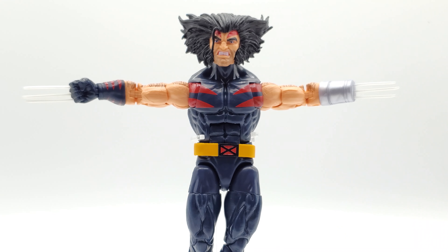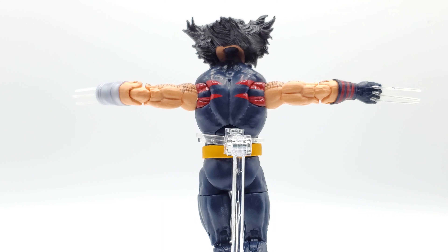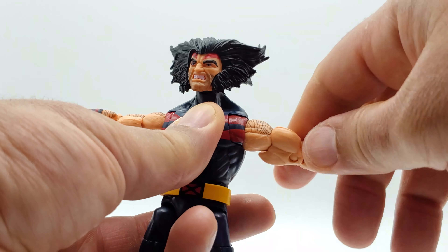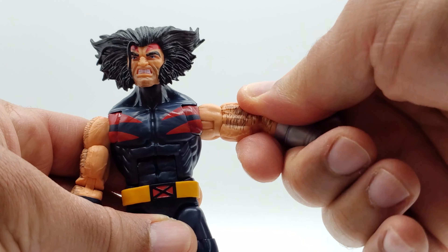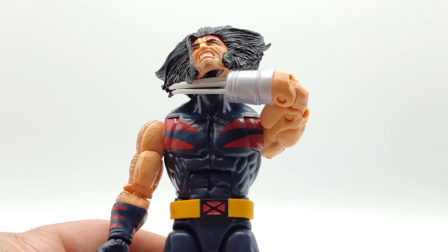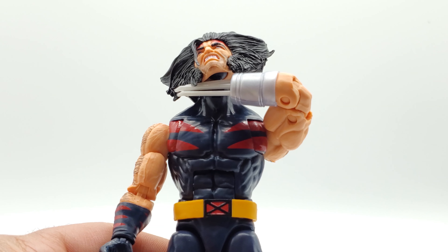His arms go perfectly parallel with his shoulders — I tried to click them higher but that's as high as they go, which is good enough for Wolverine. You do get a full 360 at the shoulder joint, and a full 360 at the bicep too. Double-jointed elbow with crazy range — if I lift his chin up to show you, his claws are actually up under his chin touching the peg.